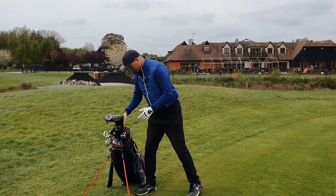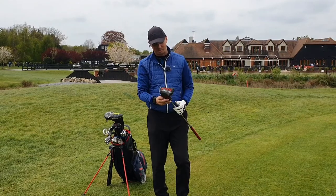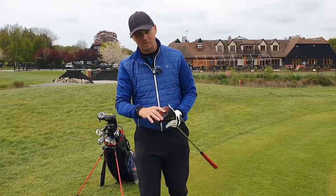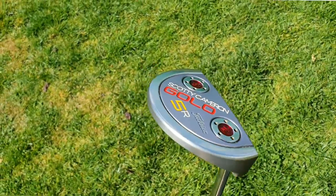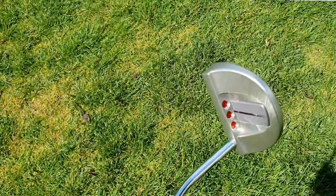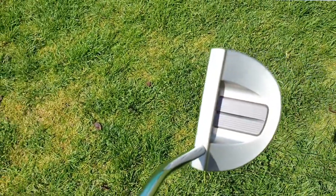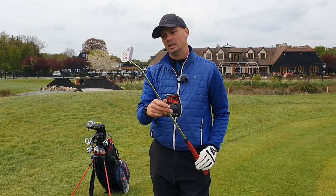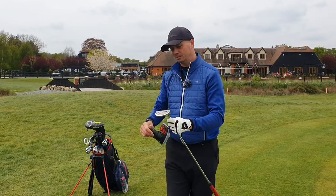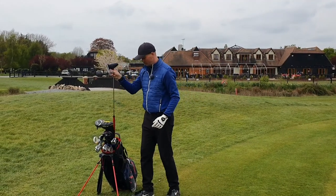I'll start with the putter because this is my little beaut, I love this bad boy. Scotty Cameron Golo 5R, little mallet putter. I love the line alignment on it. I've started lining up the ball and the line on the ball with the line on the putter, and I've been putting so much better. 34 inch, little Scotty Cameron Golo, that's my putter. I don't see any reason why I would change that because I love it.